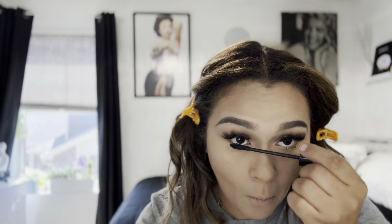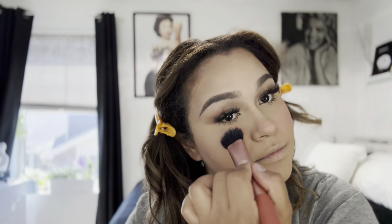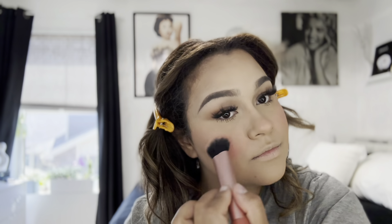I add some mascara to my lower lashes because I feel like my eyes aren't complete without this step — it opens them up and defines them. Now I'm using a blush duo bronzer palette, I believe it's by Benefit and I got it from Sephora. The blush needs to be built up since it's not fully pigmented, so I build it up to my liking on my cheeks and nose.